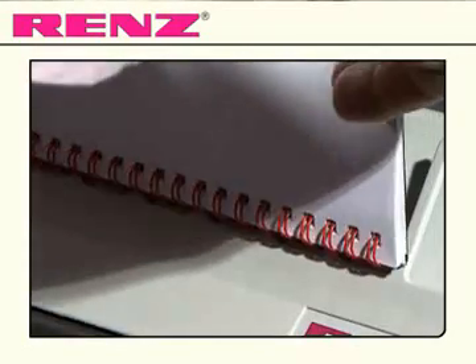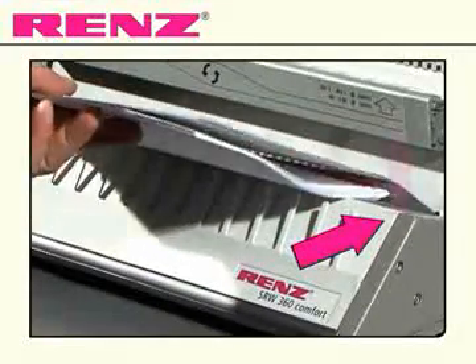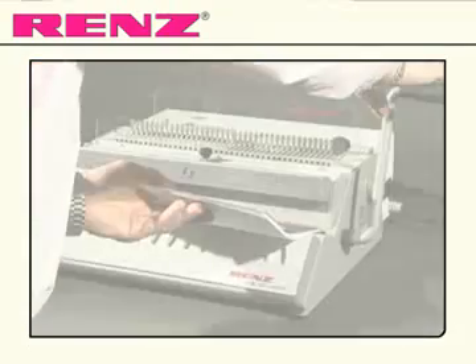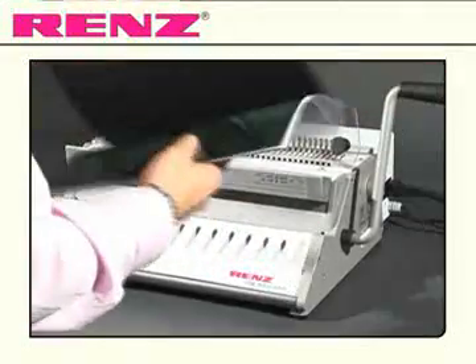Once your document is punched, you can load it onto the comb in the finished order. Take your document and slide it onto the closing mechanism. Pull the smaller lever towards you and release. The document is now bound and finished.